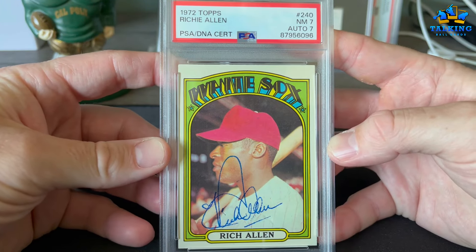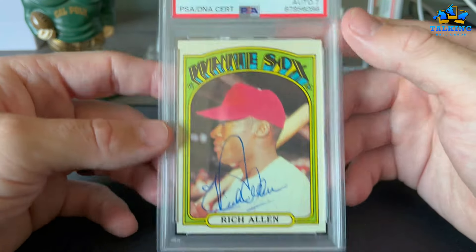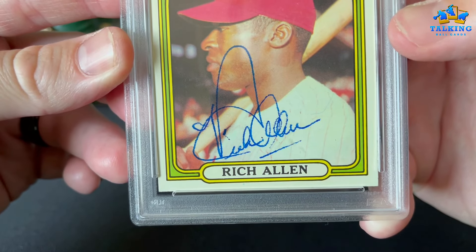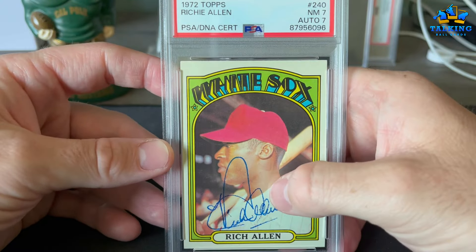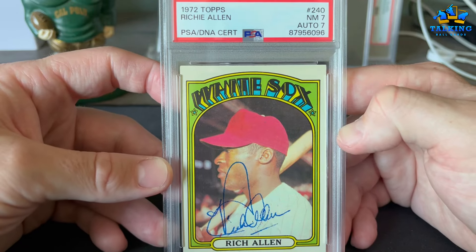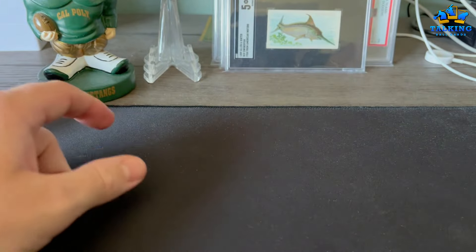Here's another guy that's going to be a Hall of Famer eventually. This is the only one where I was surprised the auto did as poorly as it did — it got an auto grade of 7. The auto is bleeding, like he was using a pen that was too fine and it bled into the card. Seven is still pretty cool by me. Dick Allen — that's not the last we'll see of him.